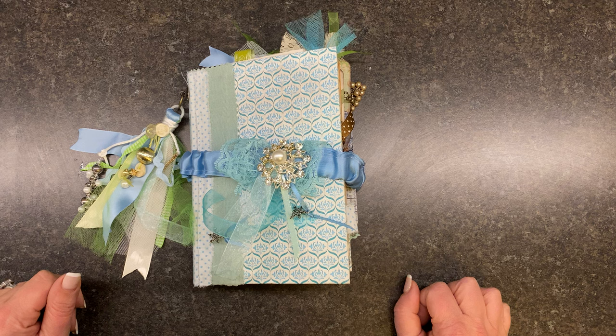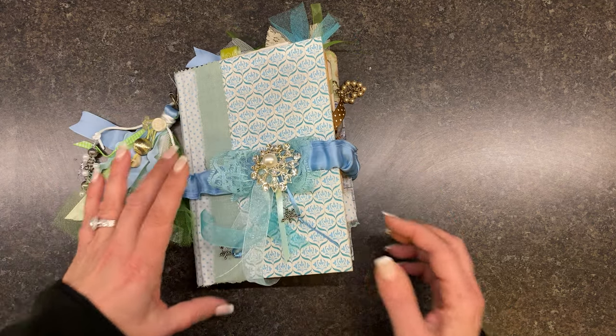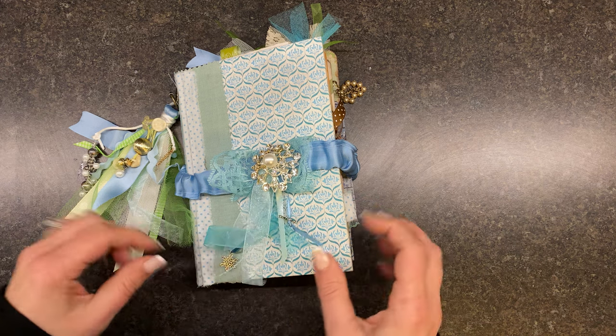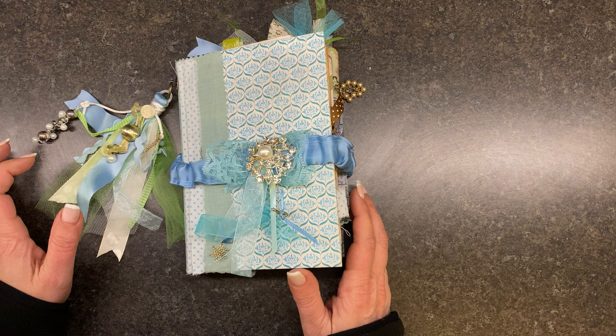Hello friends, and welcome back to To Restore You. It is Angela, and it's been a hot minute. I have not done a video for a very long time, and I thought I would hop on and show you my finished product, what I've decided to call my winter green journal.